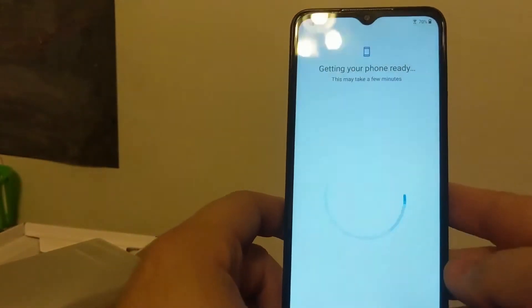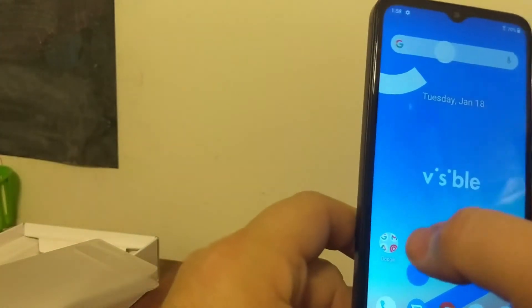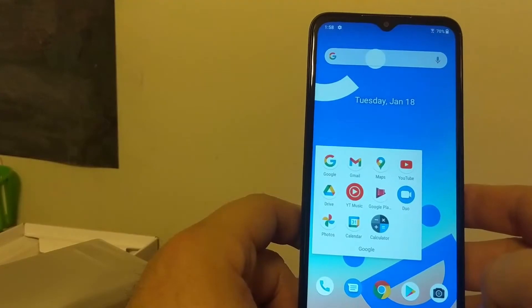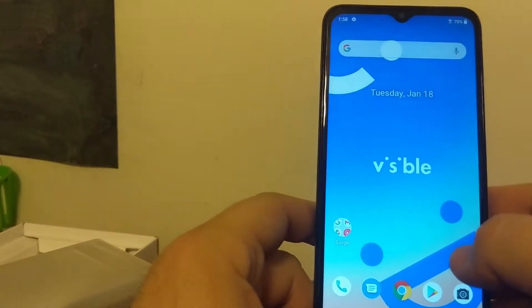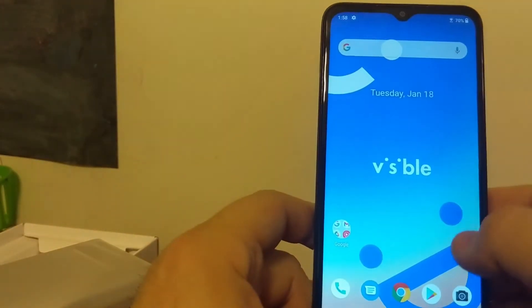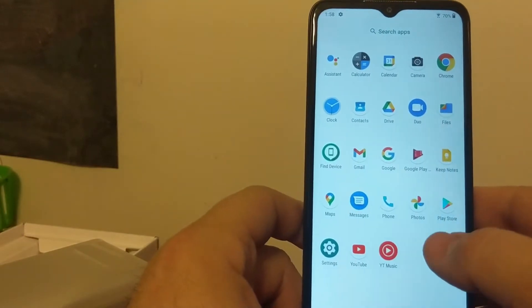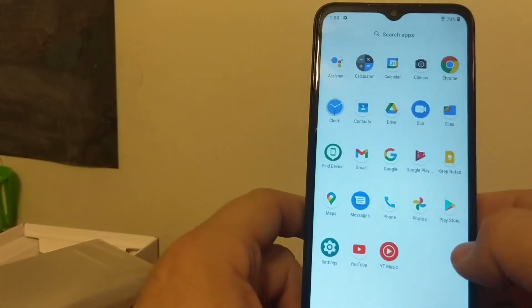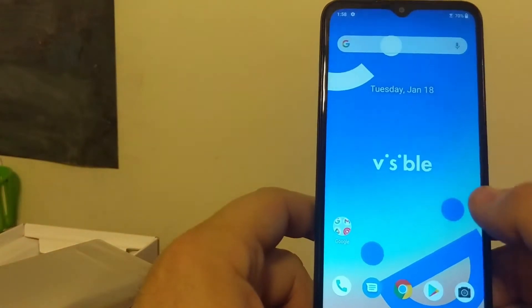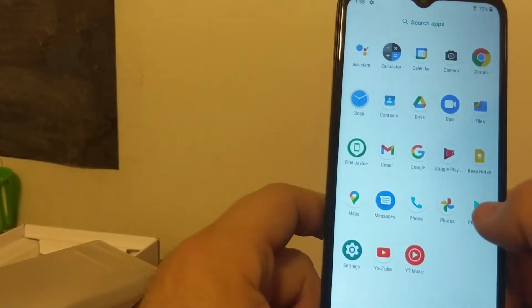Now it should be getting ready to go straight into the phone itself for the first time. It's already got the Google services all grouped together with the calculator app as well, which is kind of nice. If you're used to Visible phones, you'll know that most of them come pretty vanilla, meaning they don't have a lot of bloatware. I'm surprised they still aren't putting the Visible app on the phones they're shipping, because if they can have a customized firmware like this, there's absolutely no reason why they couldn't. You have to use the Visible app in order to activate the phone, so it only makes sense.